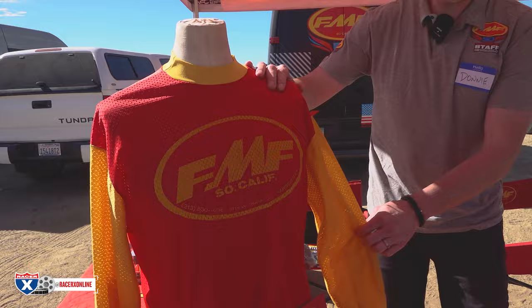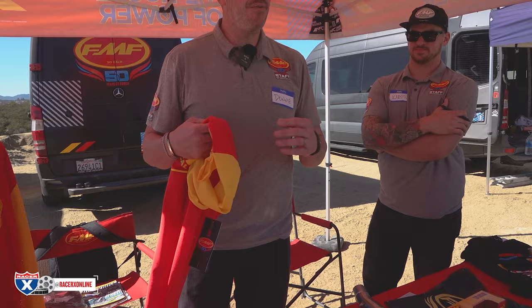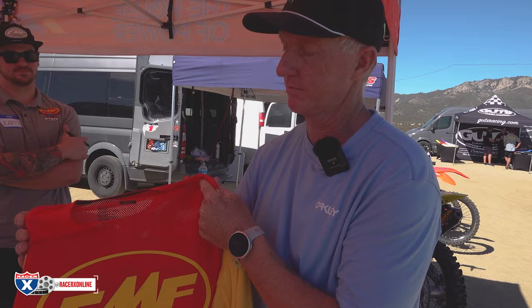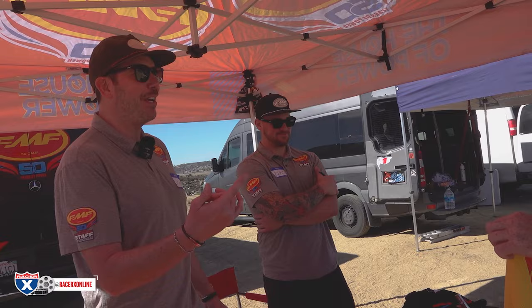We brought back the famous red and yellow jersey — guys like Marty Smith and Daniel Laporte wore this jersey back in the day. It's our 50th anniversary so we had to bring it back. The cool colors, the vintage feel — retro is always cool — but with a modern fit and all the bells and whistles: microfiber moisture wicking, flex, really great lightweight feel. We wore it at LA Coliseum and people were losing their minds asking where to get it. It's now available — you can go get your own.